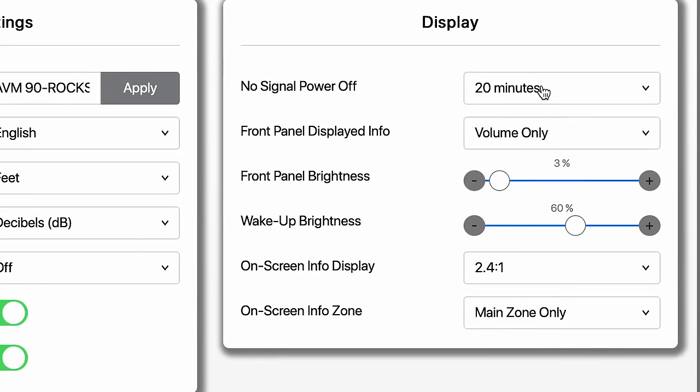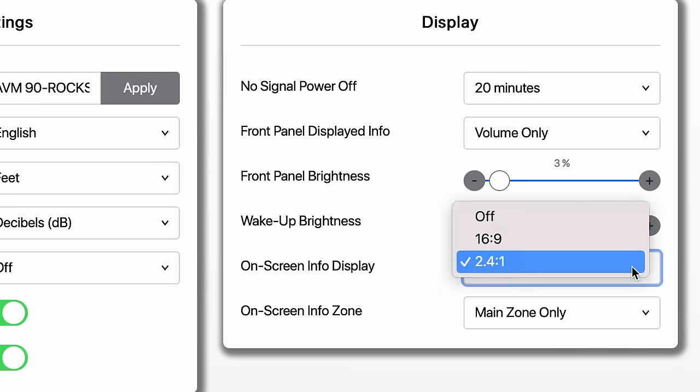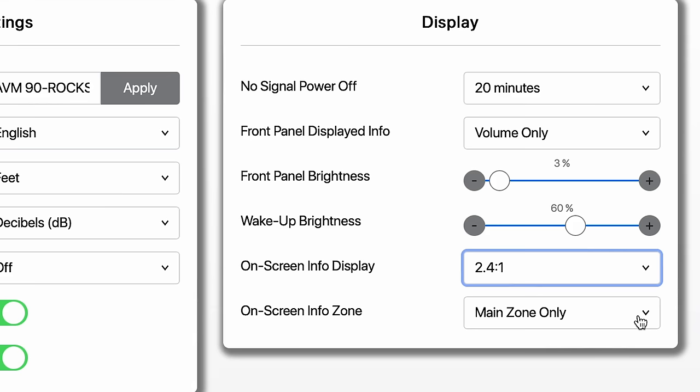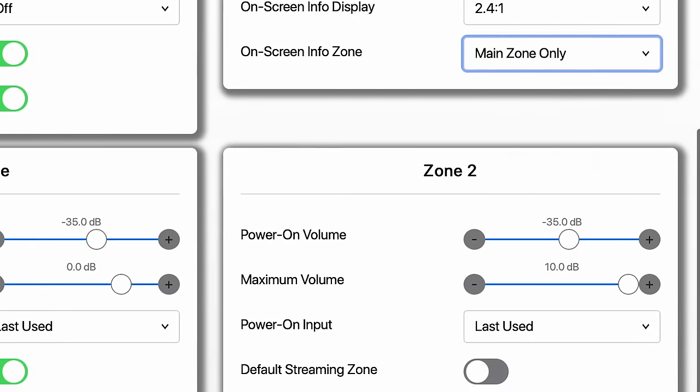Let's look at Display. Most people will leave these settings where they are. You'll see front panel brightness is set really low once it's running, and there's a wake-up brightness that's higher. For on-screen display, if you have a 16x9 screen, set it to 16x9; if you've got a CinemaScope, set it to 2.4. Info on screen overlays information like volume changes onto your video. Some people turn that off; others leave it on for main zone only or both zones. You can set up zone two the same way.